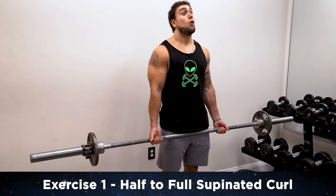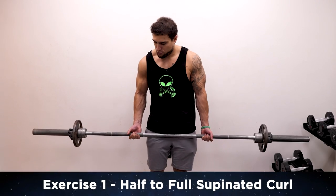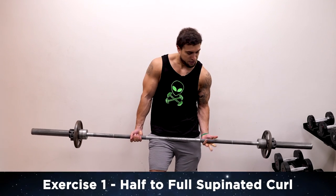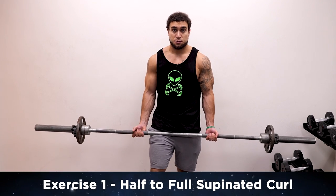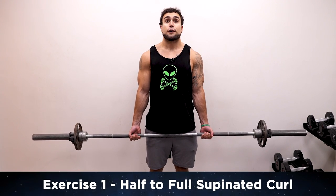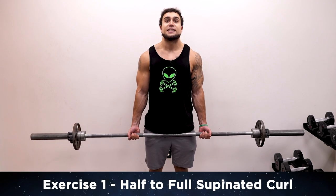Get ready for exercise one aliens. We'll be doing a half to full supinated curl. The palms are going to be facing up — get a grip just a little beyond the beginning of the knurling, and try to make it as even as possible with that hand grip. We'll be coming all the way from the bottom, doing a half curl back down, then all the way up — that's one rep. 15 reps, let's get into it together.